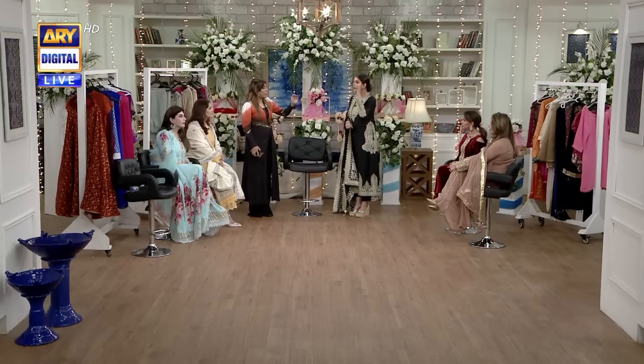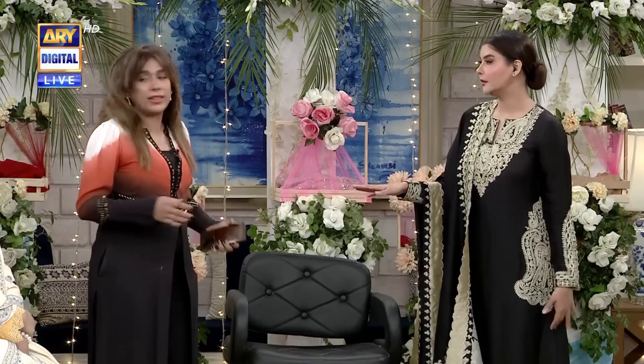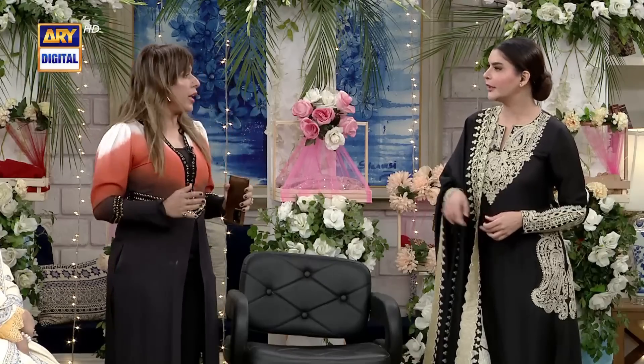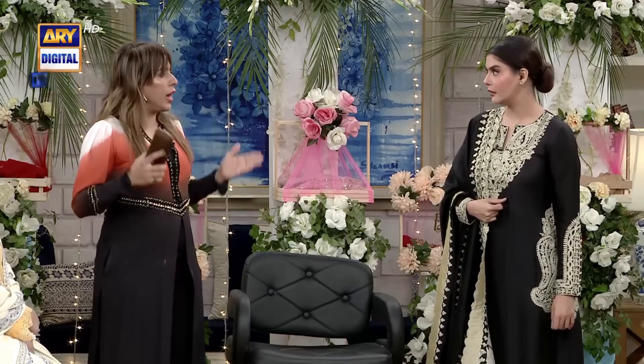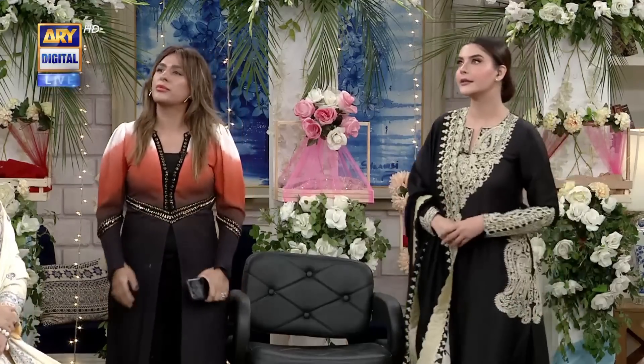For example, for those who are short and petite, I can't recommend a heavy dupatta. I will say the dupatta should be very small. Too much fabric — if you've used two dupattas, I would never recommend that for a petite person. But for a tall girl, like if you are tall, I would recommend two dupattas. Now let's move on to the next cut.